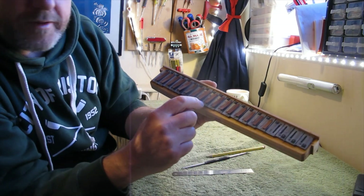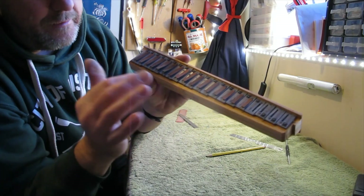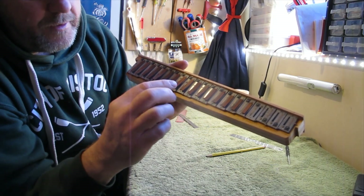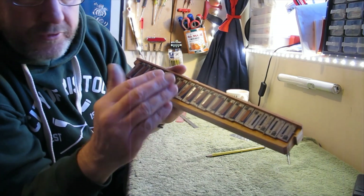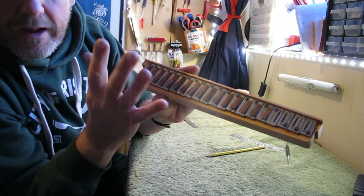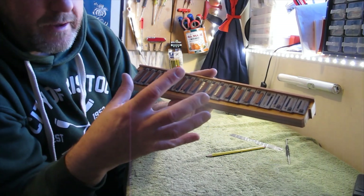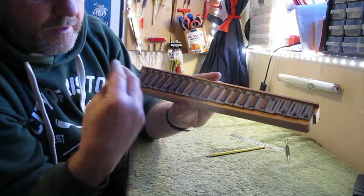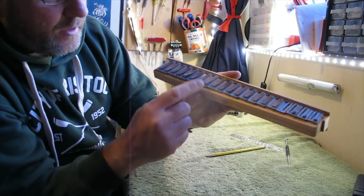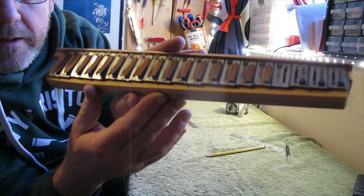That means when I put the reeds back in I'll just have the T facing up. The reason that makes a difference is that when the accordion was put together they put the reeds in one way and then tuned it. If you turn that reed over it might be a slightly different pitch, and also the way it reacts in the reed block may vary a little. So if you put the reed back in the same way it was originally you're more likely to have an easier job getting it in tune. There are letters on the reed plates so I don't need to scratch them, which is good.